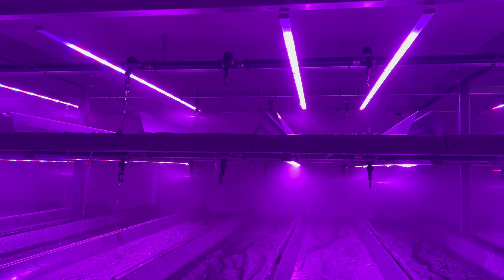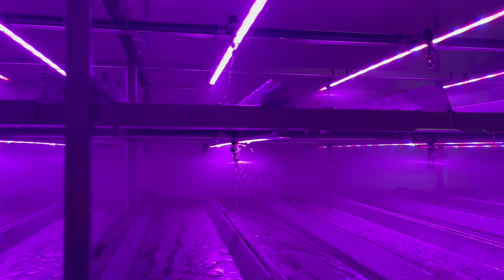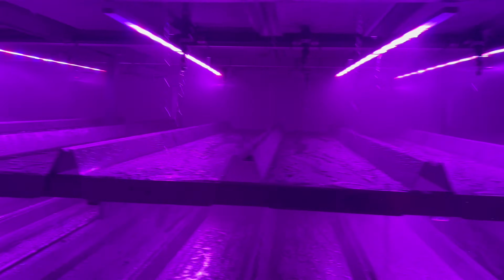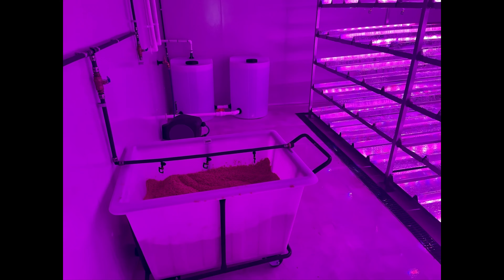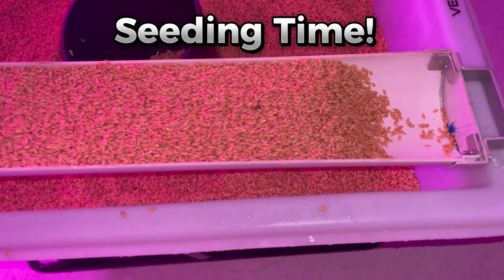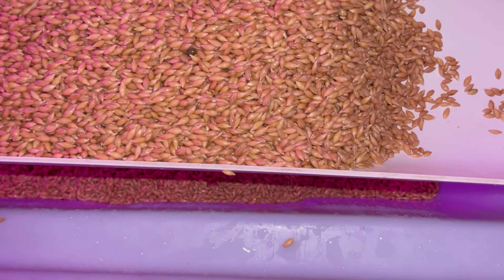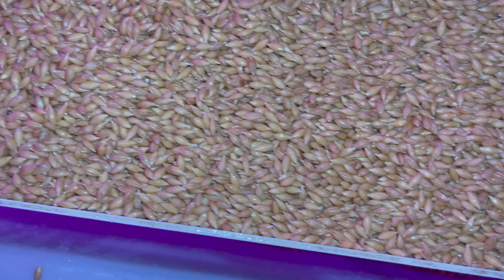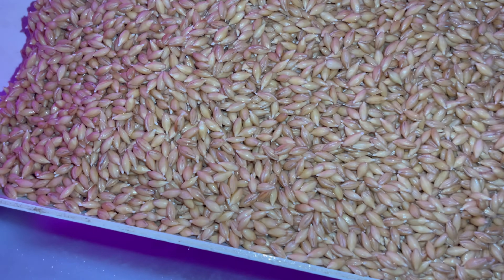We weren't so lucky with the first water test though — we needed to adjust our pressures. We eventually got it right and started soaking our first batch of seed. It was the 25th of November, day one at Pimpermar, and we were about to put the seed on the trays for the very first time.